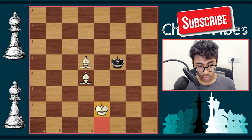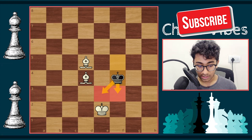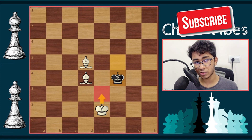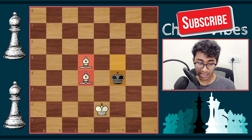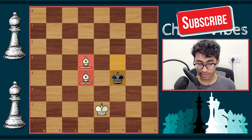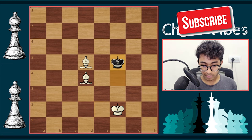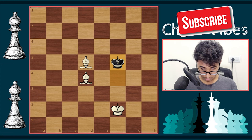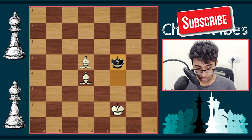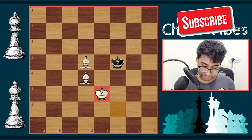After king f5, white plays king e2. Black responds with king f4, taking away those three squares and blocking the path to e3. Since the bishops are placed perfectly, white plays a waiting move — king f2. After king f2, black plays king f5, and now white can come to e3. After king e3, the white king has successfully joined the battle alongside the bishops.